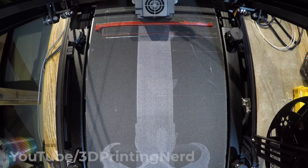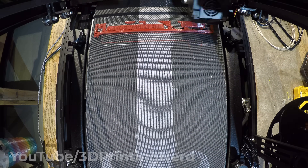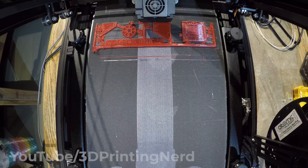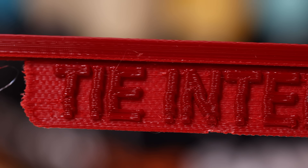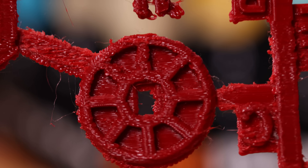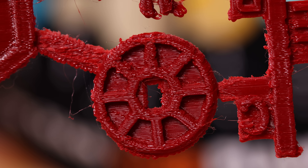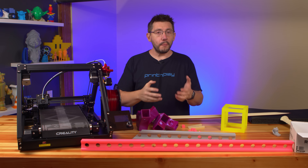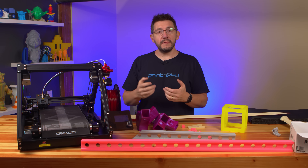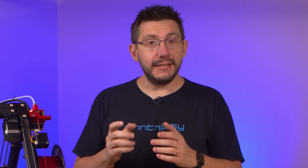Not all prints are meant for 45-degree printing, as I found out with the FixEmDude tie interceptor card print. I just had to kill the print because it looks terrible. Just awful.